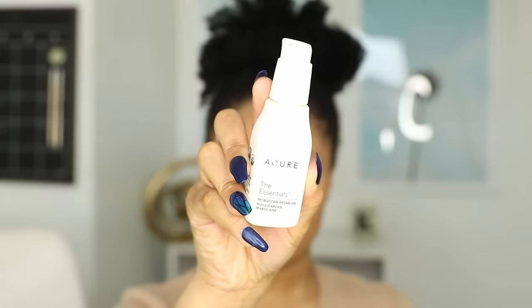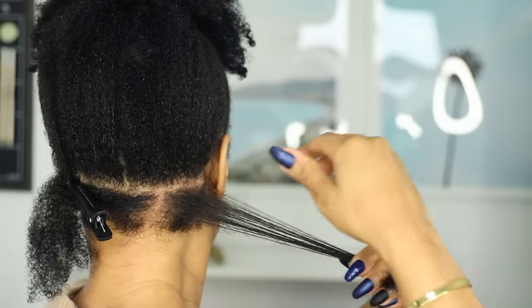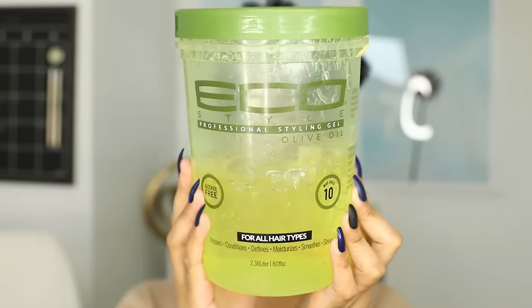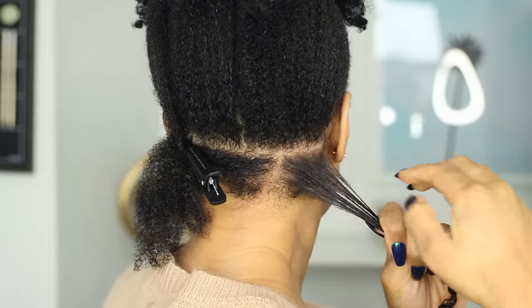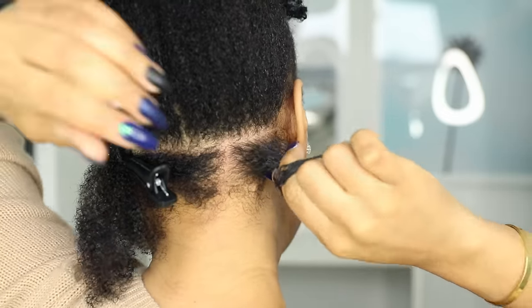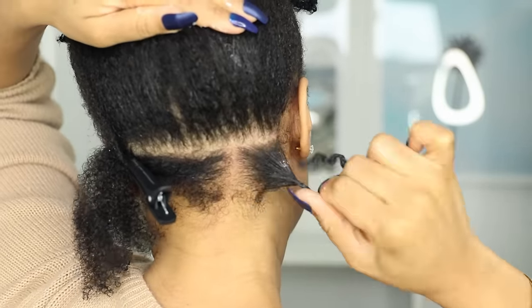Now to that piece I'm adding some oil — this is just plain olive oil, about a dime sized amount. Then I'm taking some gel; I'm using Eco Styler and applying that from the roots to the ends of that section. You want to add enough gel so that your hair feels super slippery all the way down. Now I'm taking all of the hair and twirling it around my fingers to wind it together and create a single coil.